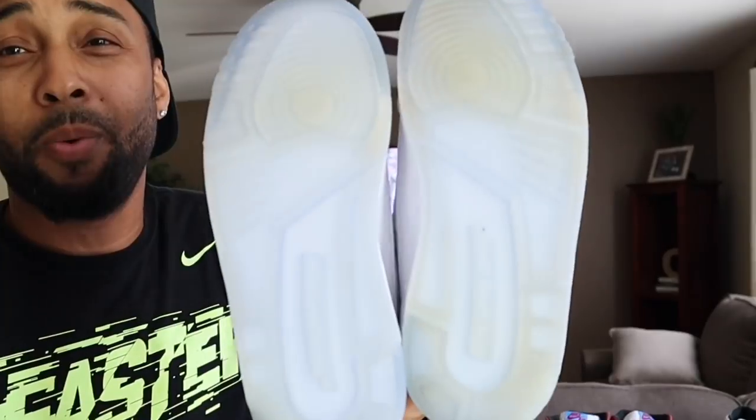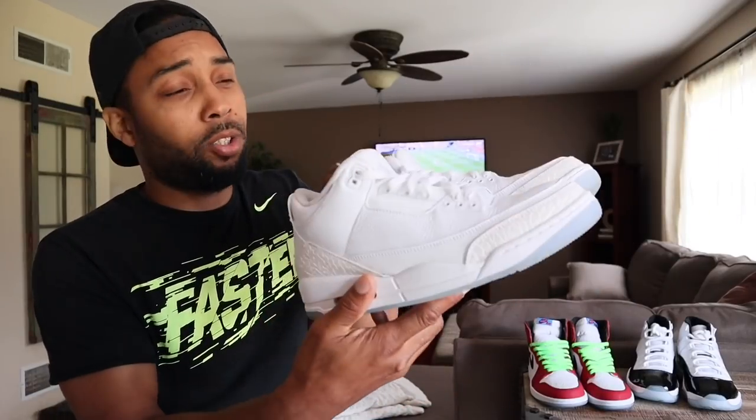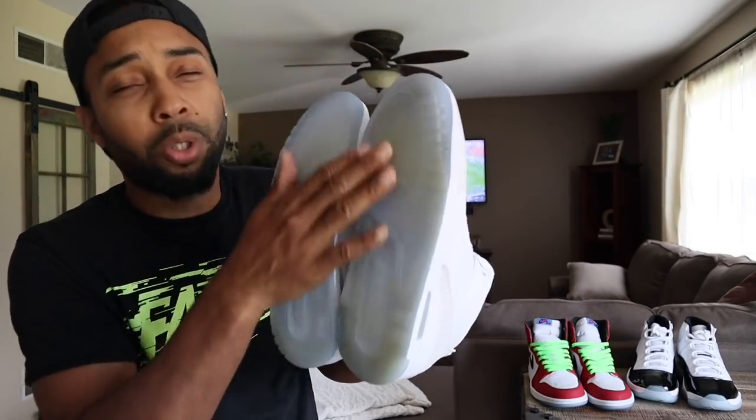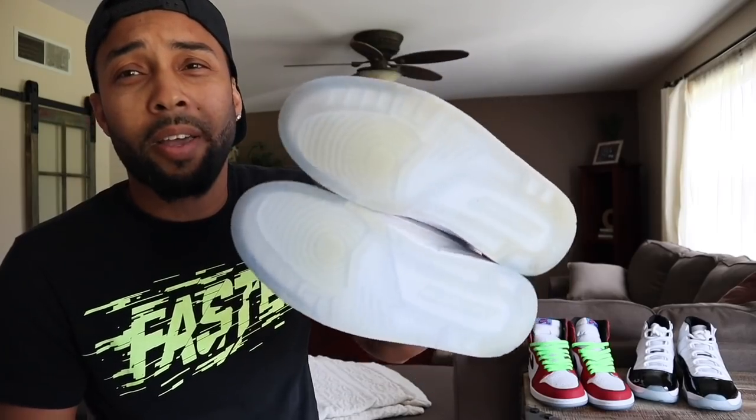Here's what happens if you don't use them before you wear your shoes. These are some triple white Jordan 3s — I didn't know about sole shields before I wore these, and even though I did clean the soles, they are yellow.